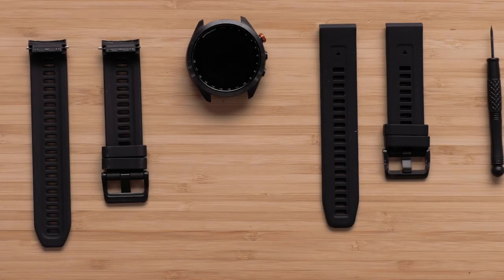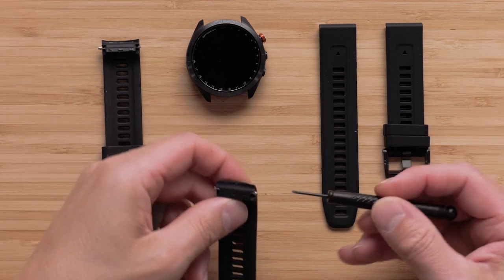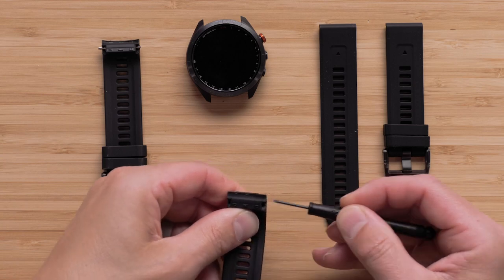Now, we will show you how to replace the QuickFit Watch Bands. Use the Precision Flathead Screwdriver to push out the spring bar from the Approach Watch Band.